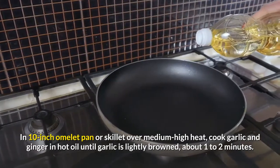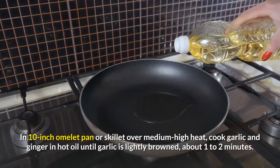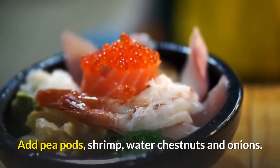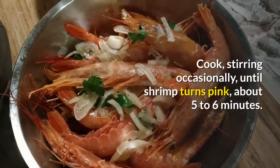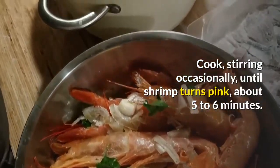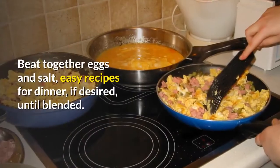In a 10-inch omelette pan or skillet over medium-high heat, cook garlic and ginger in hot oil until garlic is lightly browned, about 1 to 2 minutes. Add pea pods, shrimp, water chestnuts and onions. Cook, stirring occasionally, until shrimp turns pink, about 5 to 6 minutes. Beat together eggs and salt, if desired, until blended.